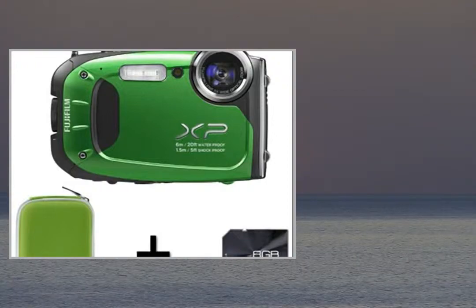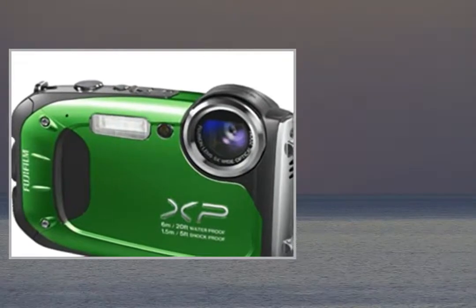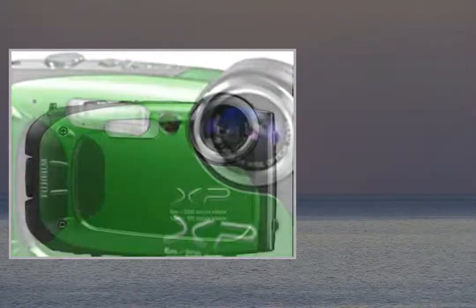Welcome to the video. This is a presentation of the product Point Shoot Digital Cameras Canon PowerShot 1400.